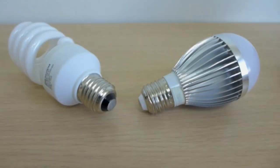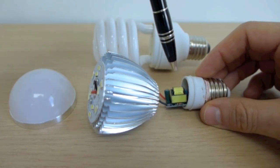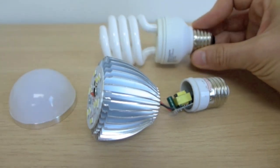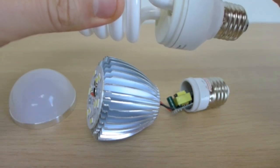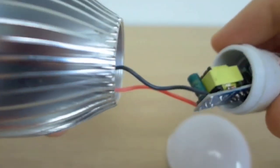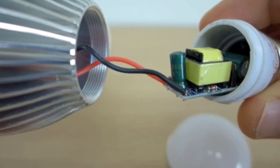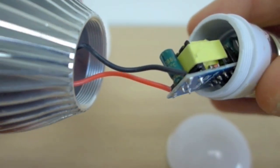The base takes the raw AC electricity into what's called an LED driver, or in the case of the CFL, a ballast. I won't pull apart this CFL in case I break the glass tubes, but it basically looks like an LED driver. An LED driver and a CFL ballast are the same thing in that they both do the job of converting the raw electricity into something usable by the light source.